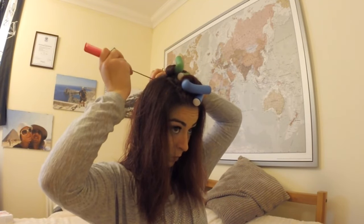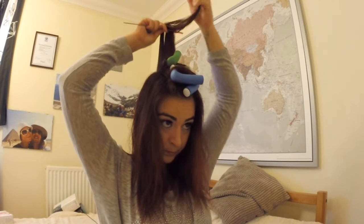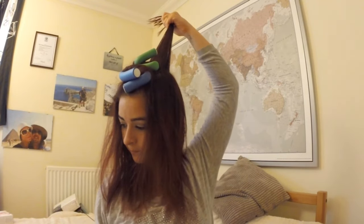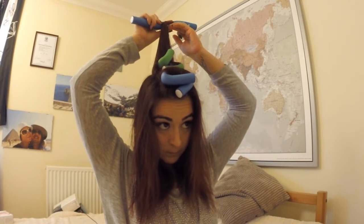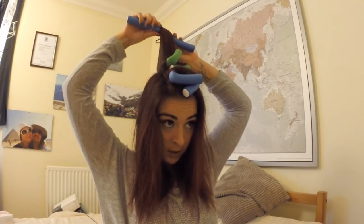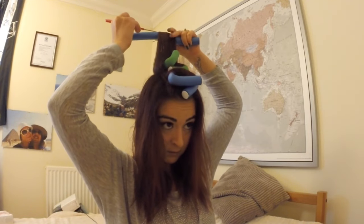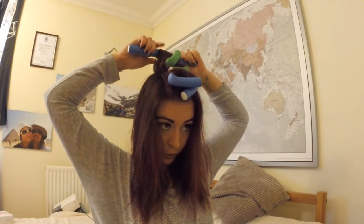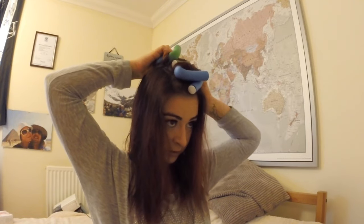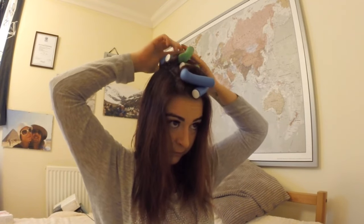I'm going to do just one more, otherwise we'll be here until tomorrow! If you keep your ends wet — you can just wet them with a spray — it's a lot easier to work with than having them half dried. Wet them and it will be so much easier.